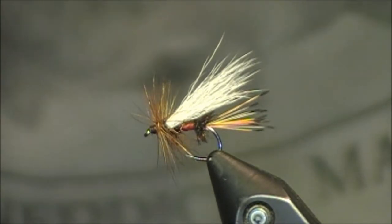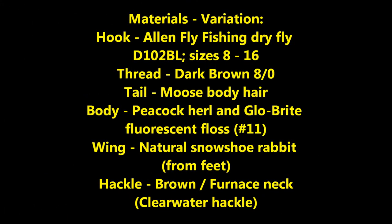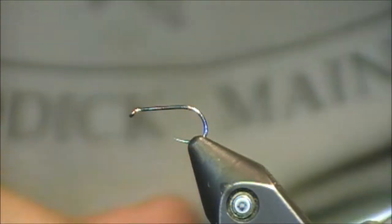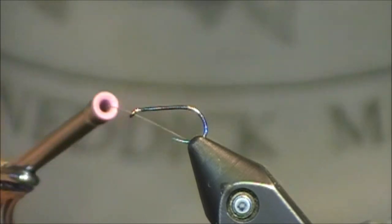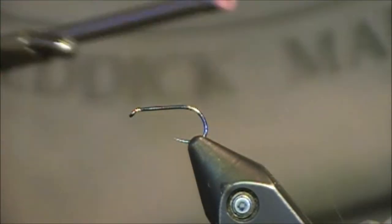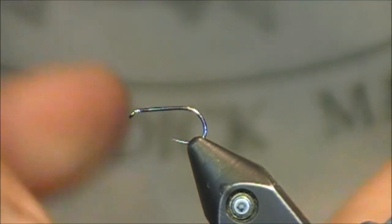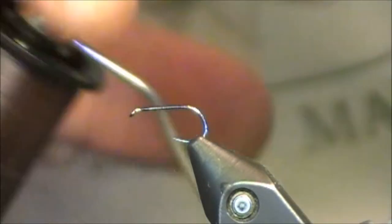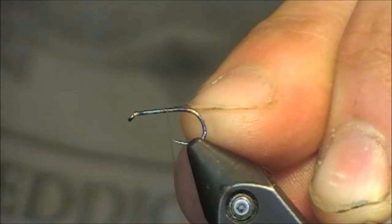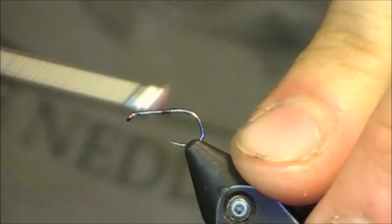Let me give you the pattern and then I will show you how to tie it. I have an Allen fly fishing D-102BL hook in size 16, which is about as small as I will go on this pattern. I'm going to use 8-aught dark brown thread. I'm using dark brown because when I finish this pattern off near the eye, I like to completely go over the head area with that dark brown so the wing material won't show up. I'm going to wrap all the way back to the bend of the hook.